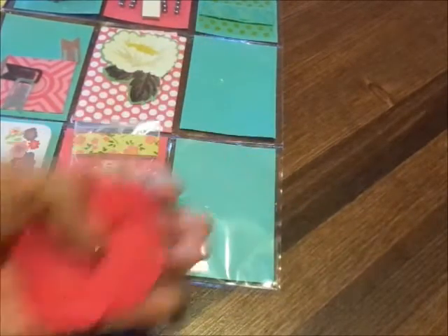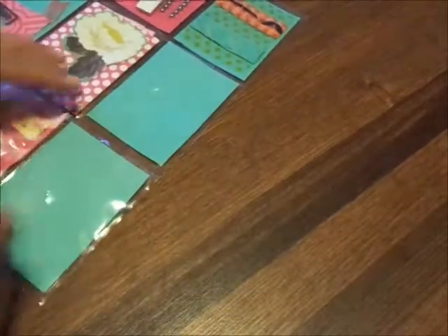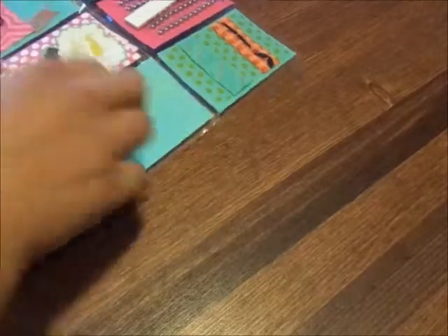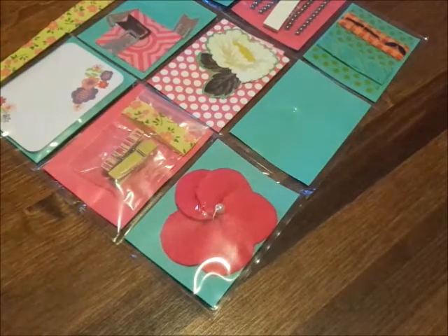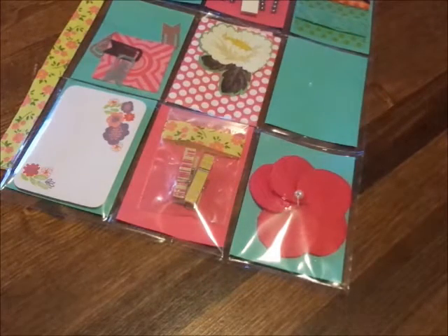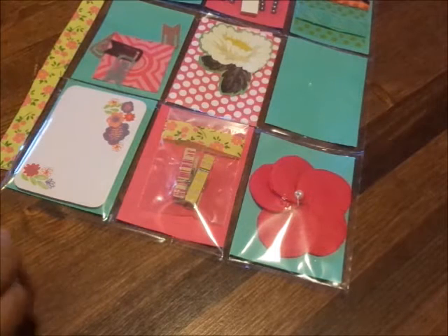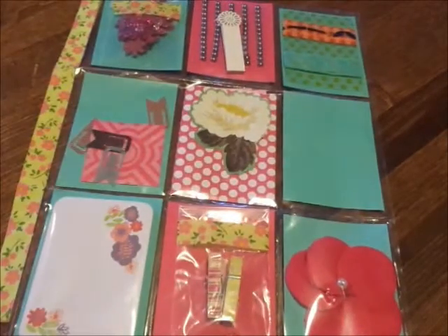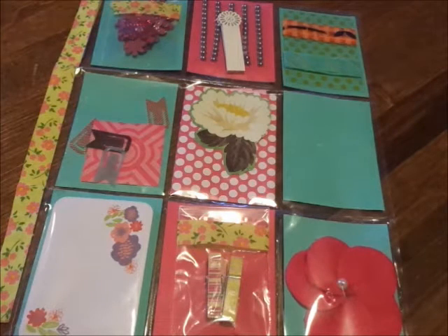Thank you, Mary! How exciting to have another pocket letter — I know you're just going to have a blast with pocket letters. It's so much fun and they are very addicting. I have already started yours; as a matter of fact I'm just doing the finishing touches. I just have a couple of little things to add to it, and then I will be doing a video and sending it to you.